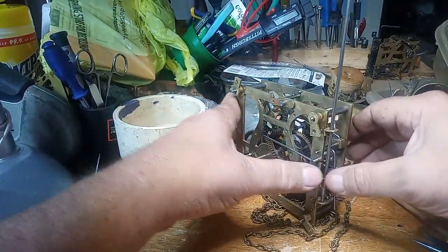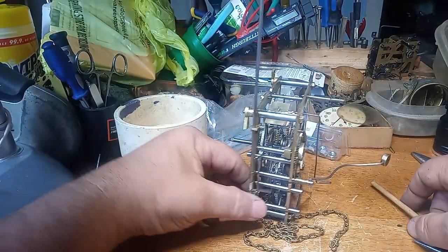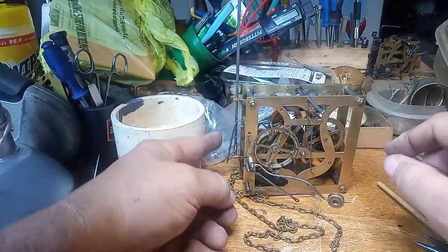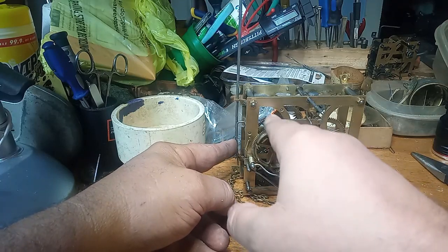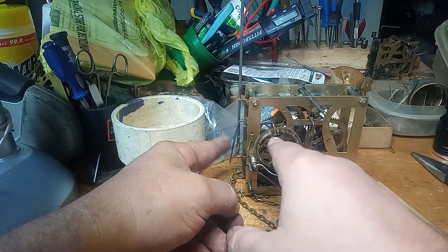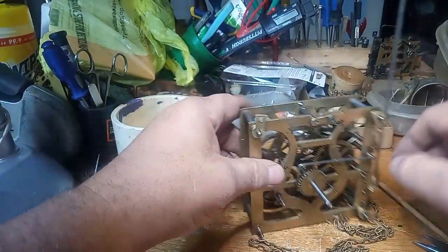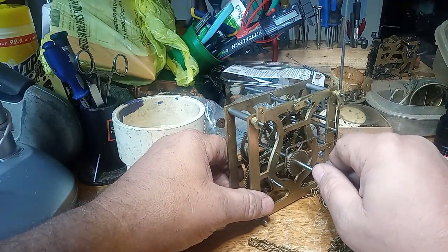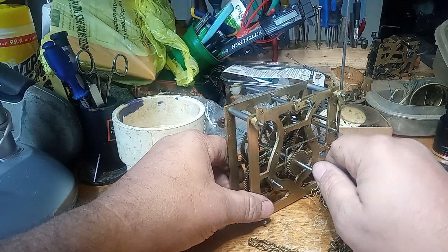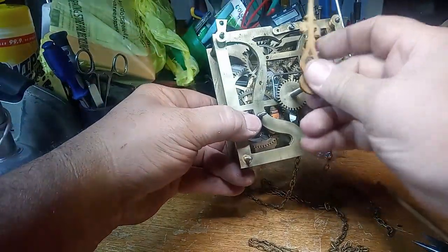It would take 360 degrees of me turning this wheel to get it to cuckoo, depending on where it was in the wheel. I had to adjust it. You could get it to cuckoo just fine by hitting this lever — when you hit this lever, it brings this tab out of the count wheel. So every time I did that, it would cuckoo just fine. But when the hour wheel rotated, it would take 360 degrees of the minute hand for it to cuckoo one time.